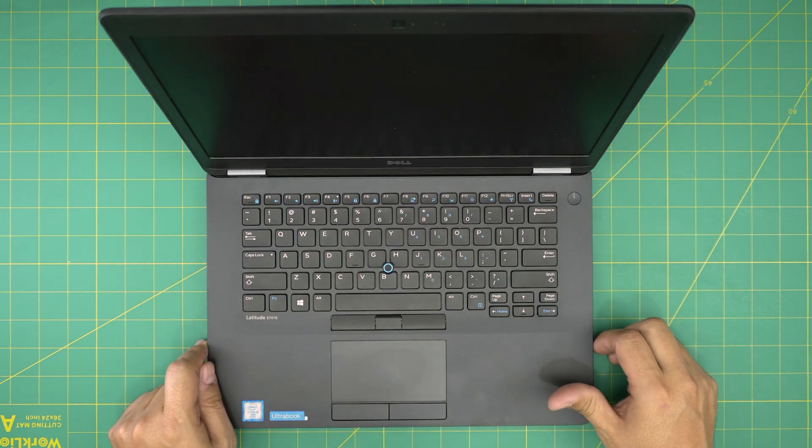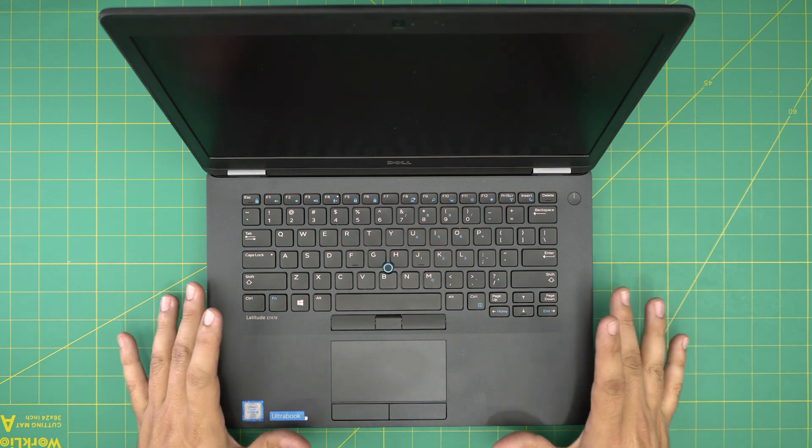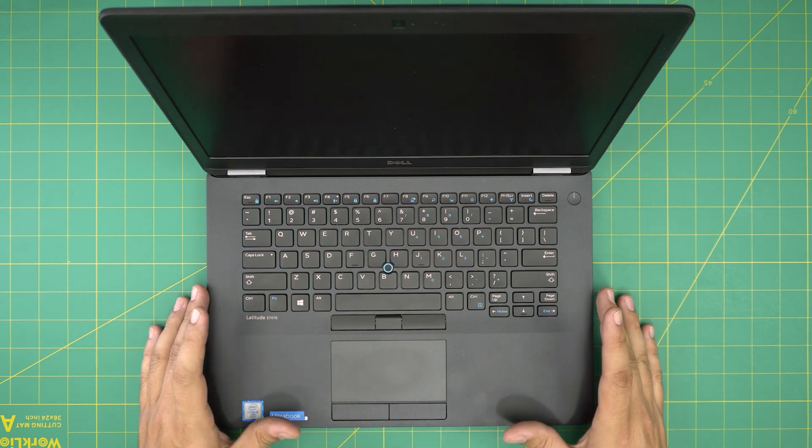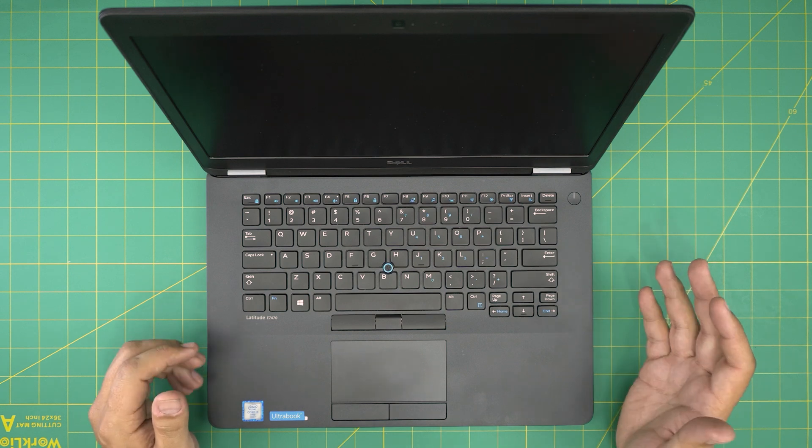Hello everyone, how are you doing today? I'm back with another video. Today we have a Dell laptop — this is a Dell E7470 — and in this video I'm going to go over how you can open it up, service it, and clean up the heatsink and the motherboard. It's really easy and you should be able to do this in under 10 to 15 minutes.